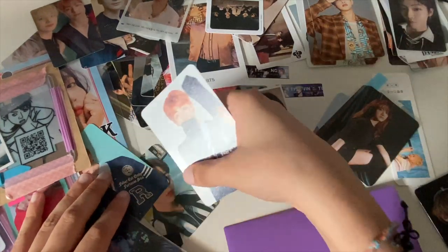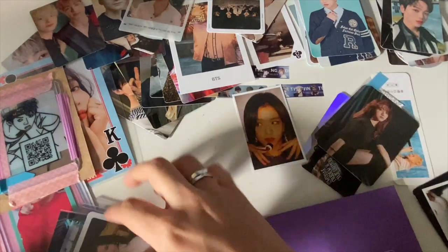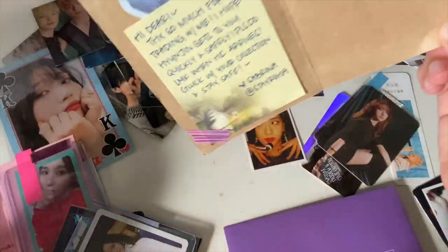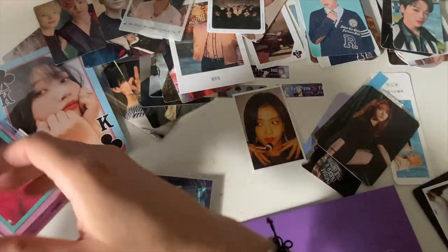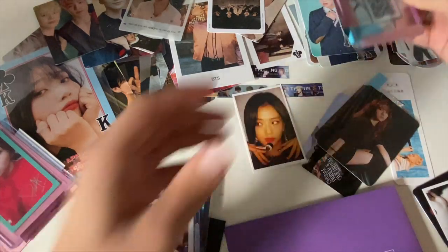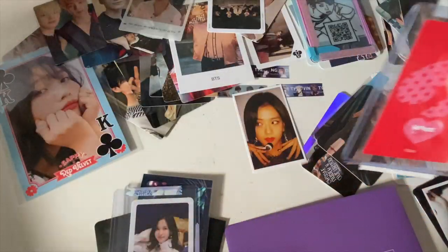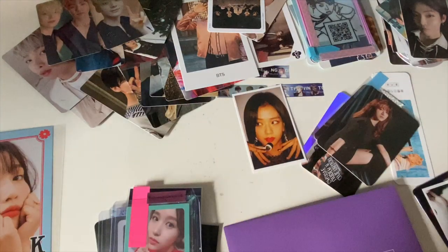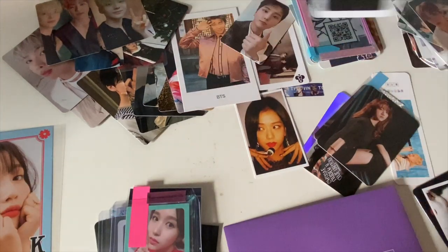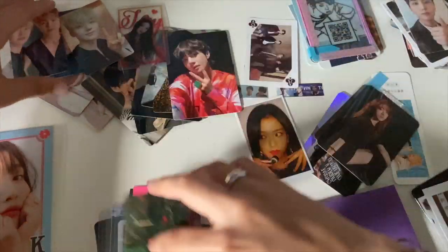I'm pulling out freebies and sorting — Namjoon, you go there. Freebie Mina, can't get her out so I won't. I don't even know when this is actually gonna come out, so I hope some of the questions are still relevant. I have briefly looked at the questions but I feel like half of them are not gonna be relevant by the time I post this video. This is a nice freebie. Okay Mina, who are you?